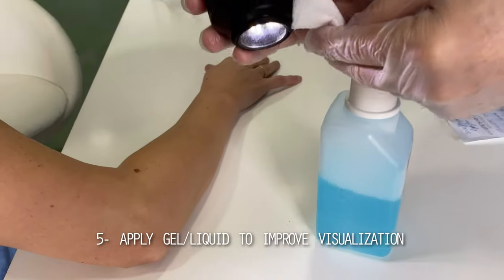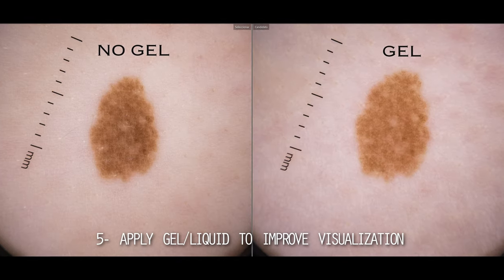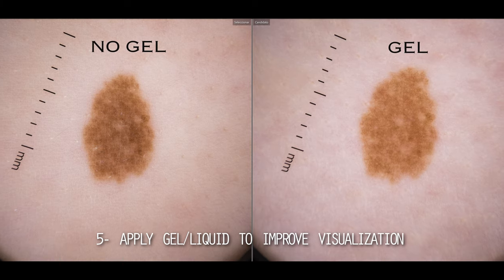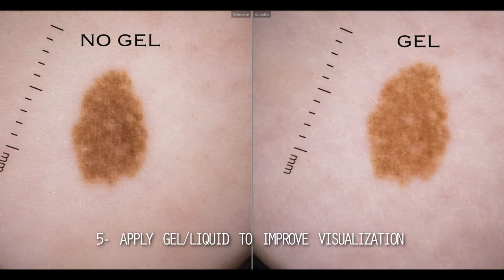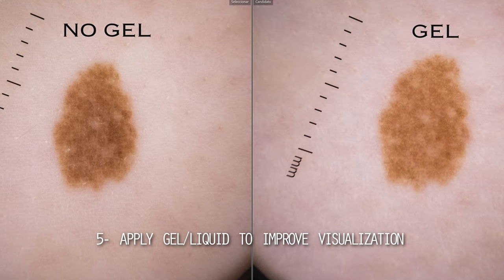The fifth recommendation relates to the use of immersion gel or liquid to see in detail the typical structures. However, if you want to preserve certain characteristics such as hyperkeratosis, I suggest you take a previous picture without the gel.